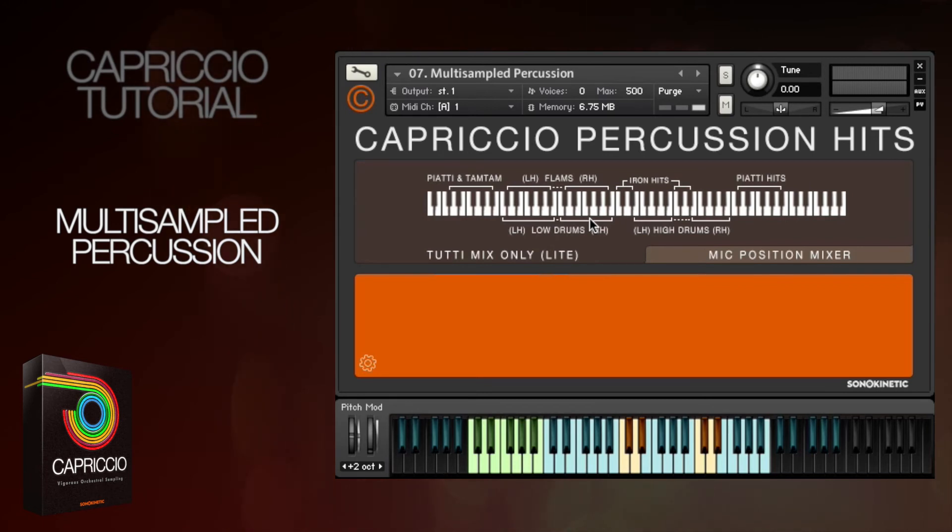We've also got flams mapped to the black keys. High drums are mapped from E3 to B3 and the same again from E4 to B4. And it's the same mapping technique for the iron hits.